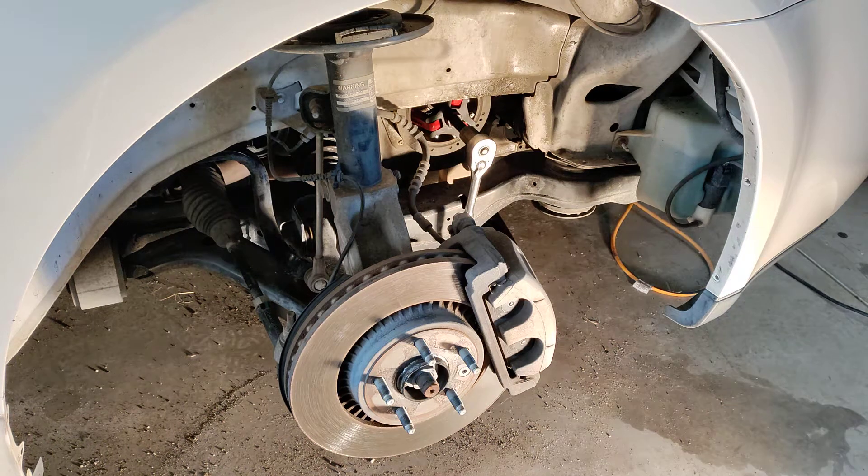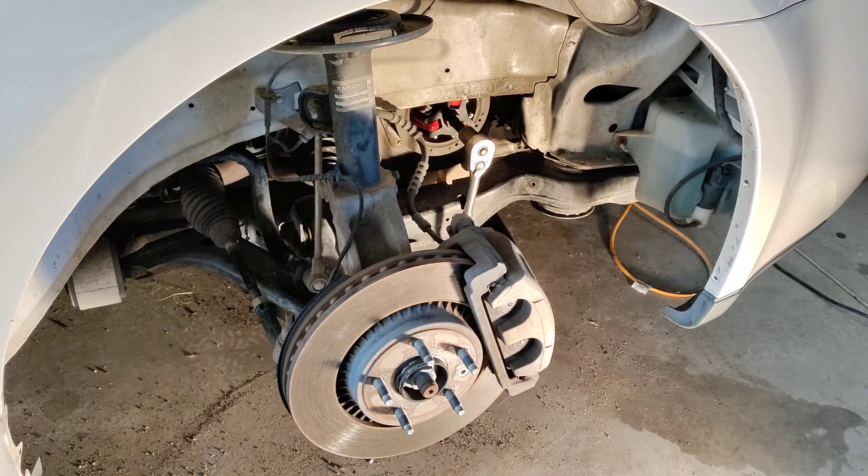Well howdy folks, it's Matthew your friendly neighborhood technician making another video for you for the Ford timing water pump replacement. This video is going to solely focus on just showing you how to get the harmonic balancer off.